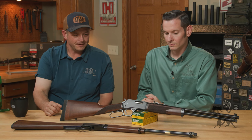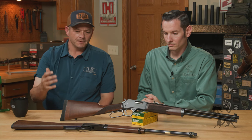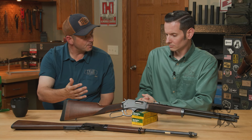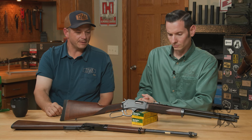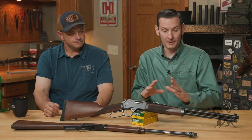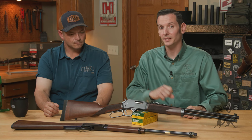So what we have here is a couple of Henry rifles. I'm going to specifically focus on accessorizing the Henry, even though you could use some of these products on other lever actions. I'll be able to tell you where to get the certain products that fit these rifles. And just to be clear, the rifles in front of us are the base models and we're going to be talking about upgrades you can add to those base models.